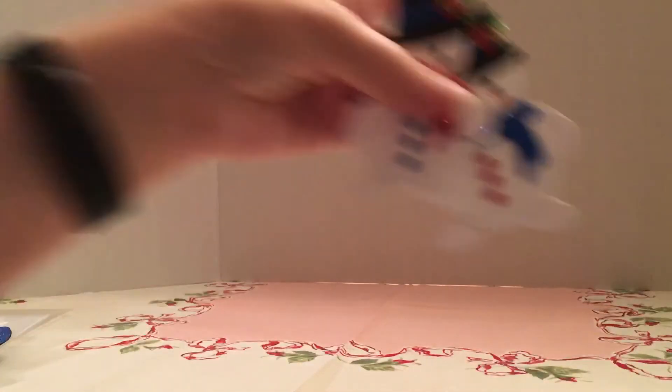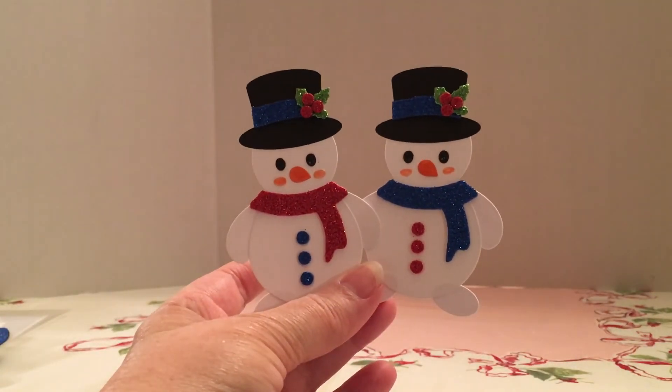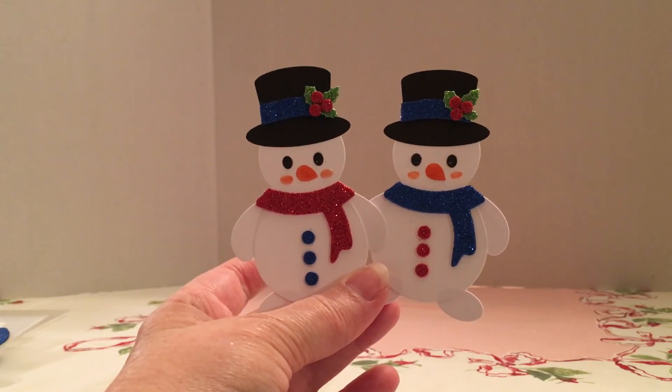And then here's the snowman. I made a couple of those also. I used the fun foam for all the little accessories. Thank you and have a blessed day.